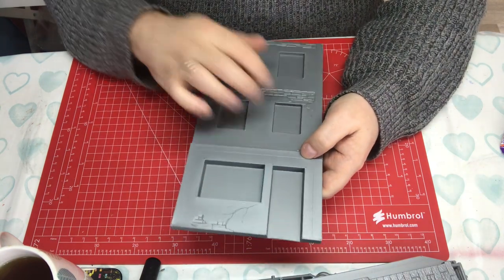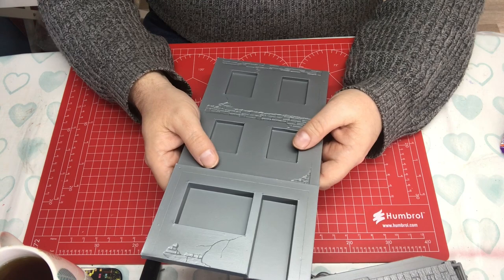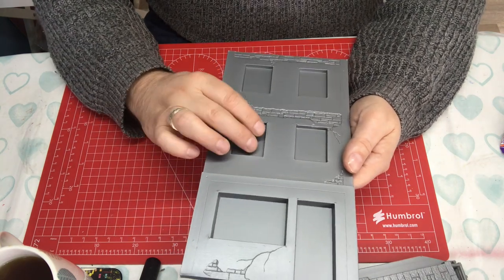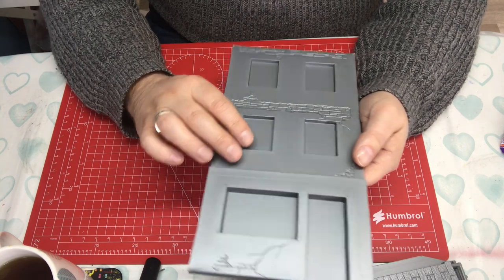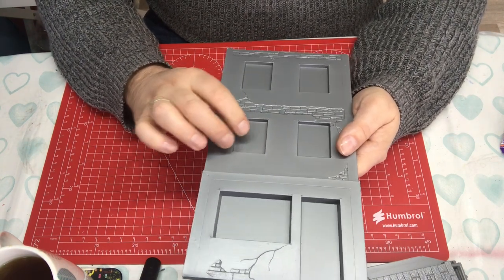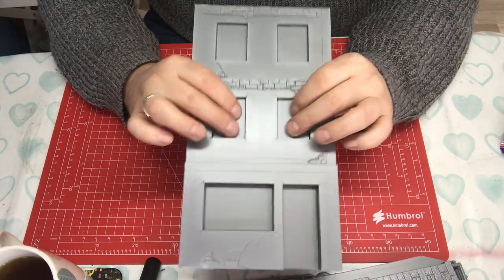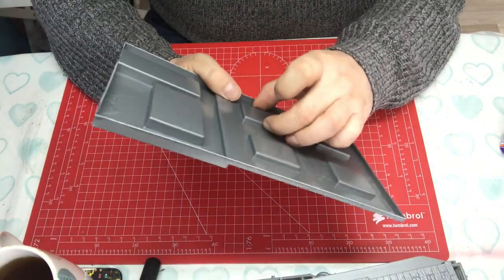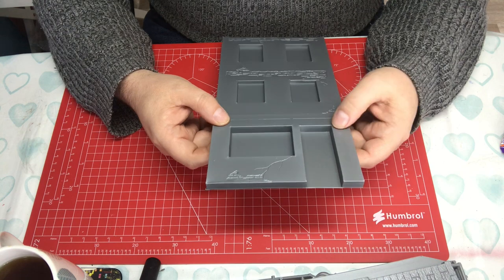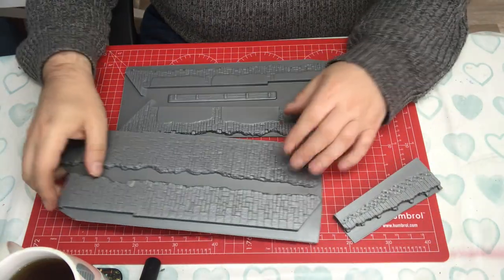The back piece follows the same principle as the front — remove the windows and door. There's interior detail visible through the openings, so you can paint it up and add curtains, furniture, or figures. If you're fitting shutters in the closed position, it's worth leaving one window intact in either the front or back piece for added stability during assembly. I find it easier to glue small locating tabs on the inside edge to help align the two halves. Clean up the nubs and it's ready to go.